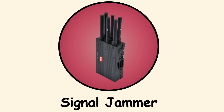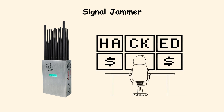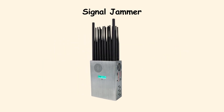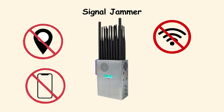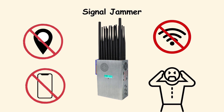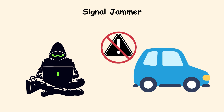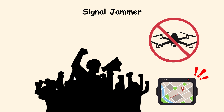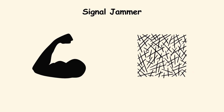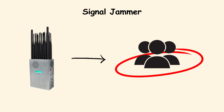Signal Jammers. Signal jammers are the blunt instruments of the hacking world. They do not steal your data — they just shut it down. By blocking Wi-Fi, GPS, or cell signals in an area, they can cut off communication completely. Imagine a thief using one to stop a car's wireless alarm from activating, or protesters blocking drone surveillance by jamming its GPS. They are powerful, but messy — a jammer affects everyone in range, not just one target.